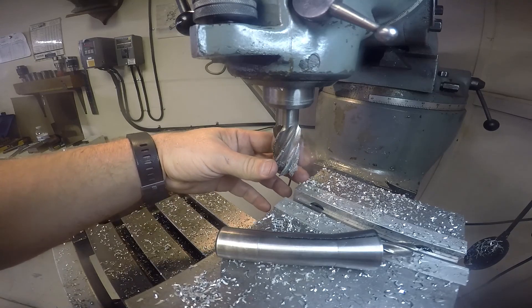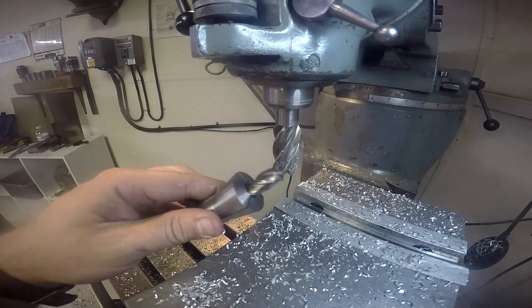We're going to go ahead and swap out this big guy with this one here — he's a half inch.